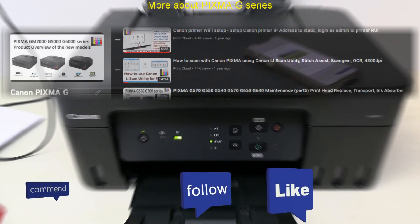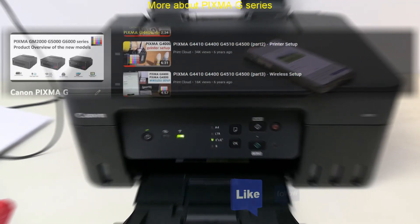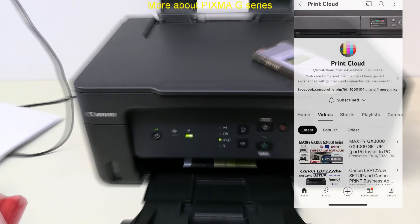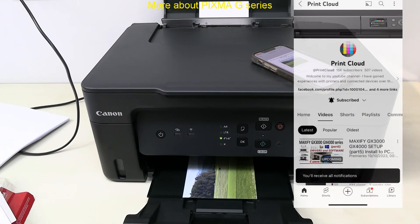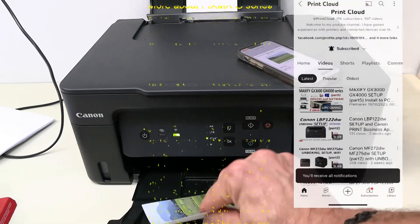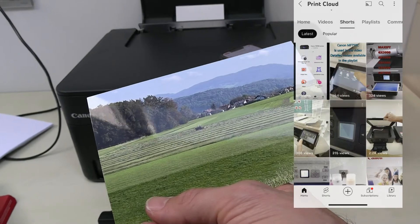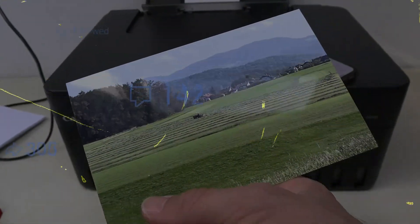Find more about PIXMA G-Series printers in the playlist. Here is my printed photo — thank you for watching and sharing. Bye bye!